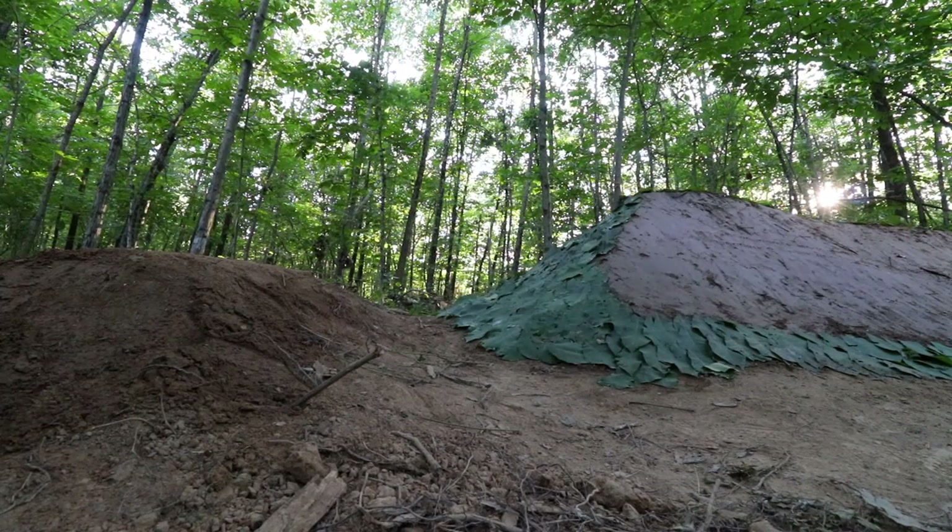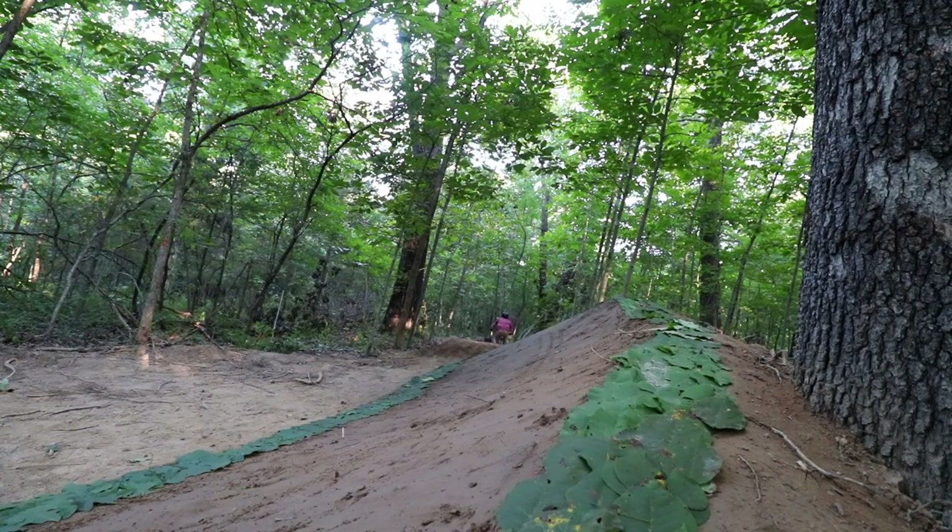I'm going to go out on a limb here and say that this is one of my best sections of trail I've built. But what we built next might be even better, so I'll need you to stick around to cast a vote on what features you want to see next.